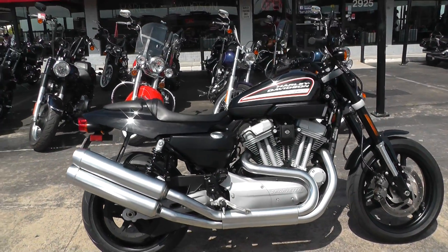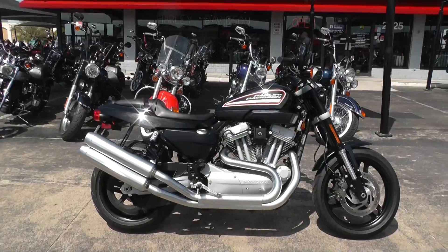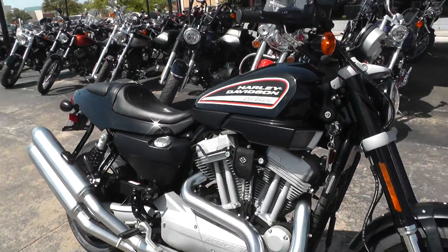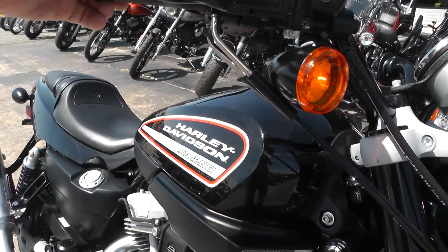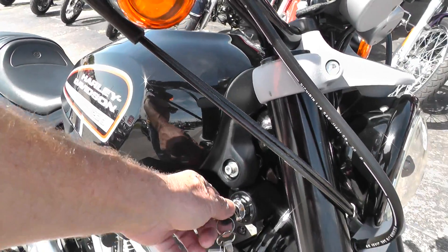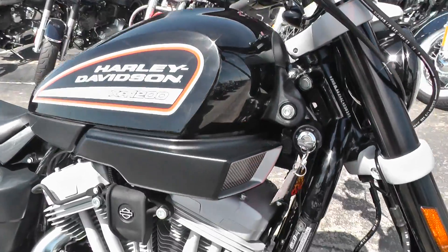It's been through our shop, service, safety checked and inspected, and she is ready to ride. Very quick, very nimble bike. Got a little bit of a different sound to it.